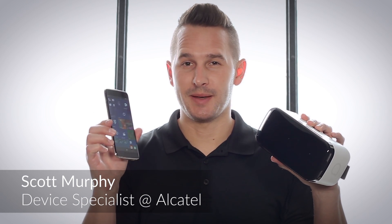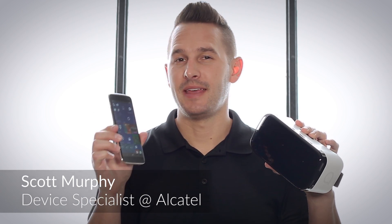Welcome to the world's first Windows 10 mobile and VR bundle. In this episode I will explain how to insert the Idol 4S into the VR goggles to take the guesswork out of setup.